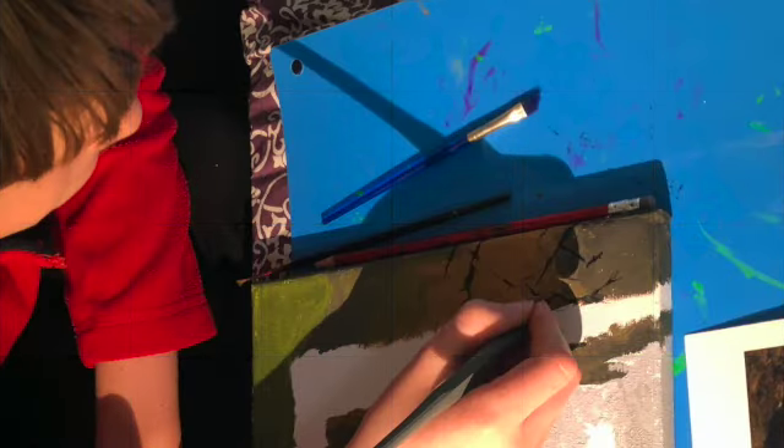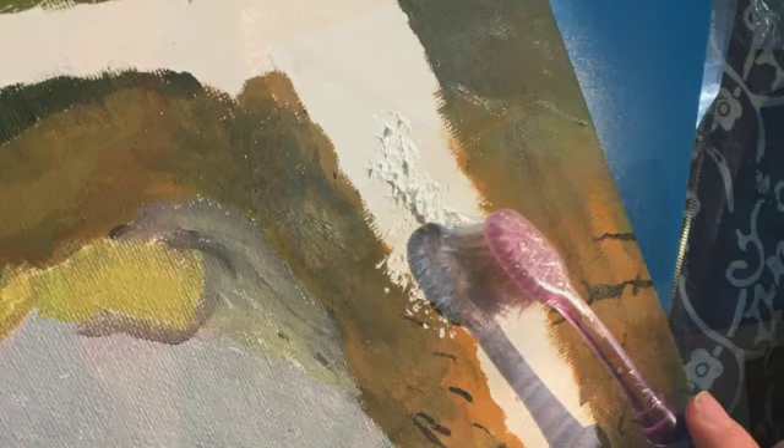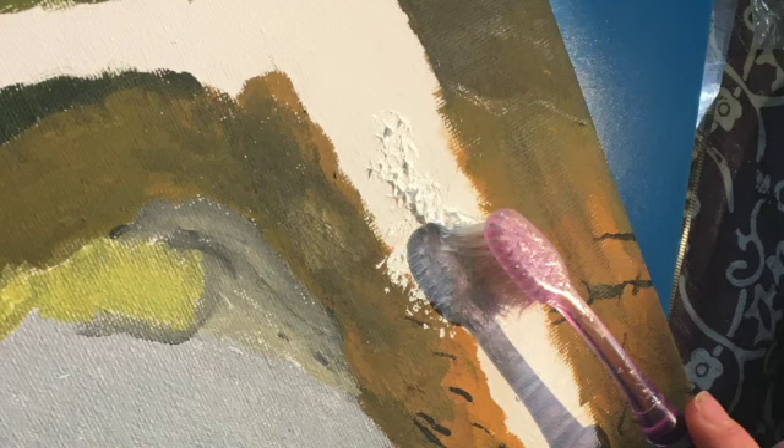Moving on to the second day. The second day was all about adding details. Here I am adding cracks. After I was finished with the cracks, I moved on to the waterfall, which I made by using an old toothbrush and some high quality paint to create a texture that made it look like a waterfall.